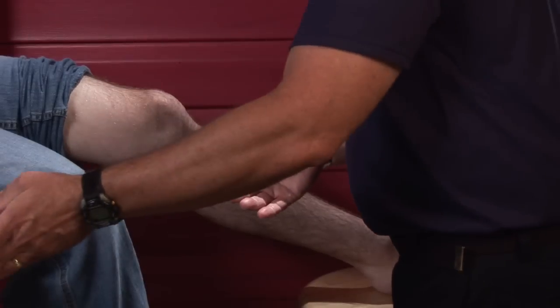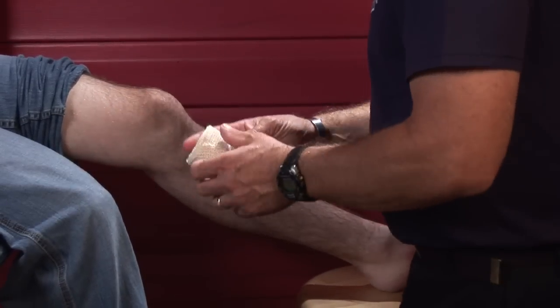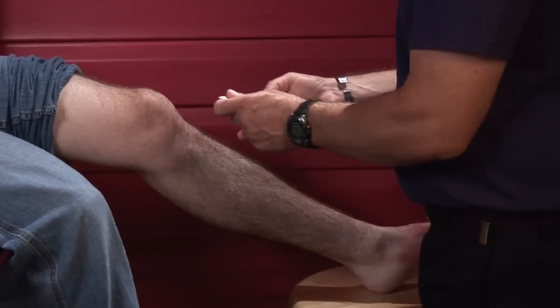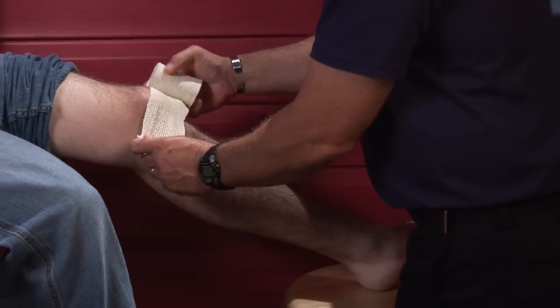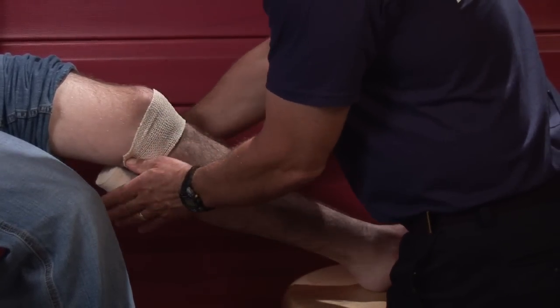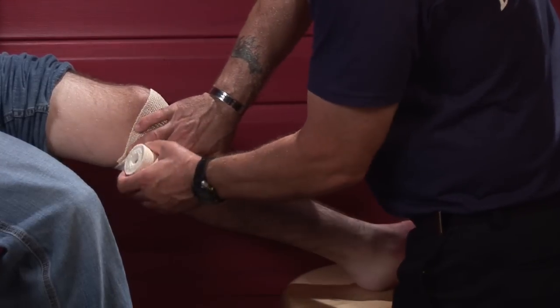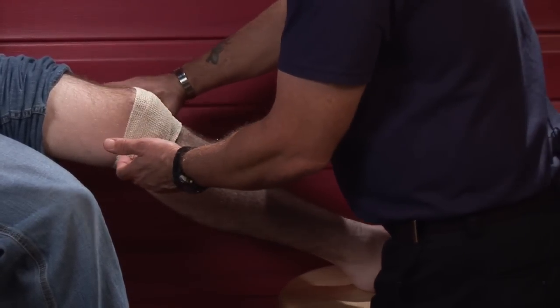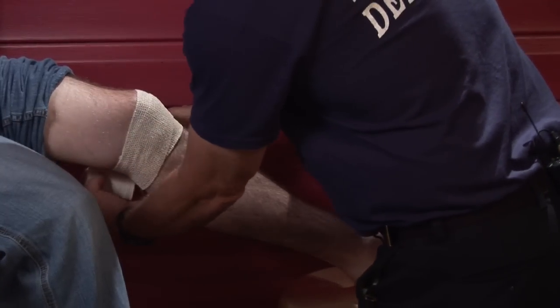After the ice is initially applied, that will help to constrict blood vessels and reduce blood flow to the area, which helps reduce pain and swelling. Some type of pressure bandage or elastic bandage could be applied to help support the knee, being careful not to make it too tight and cut off circulation.